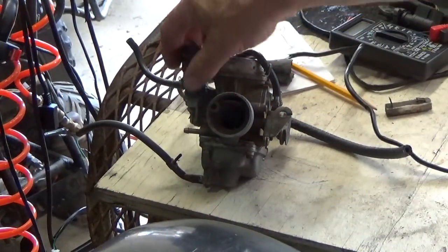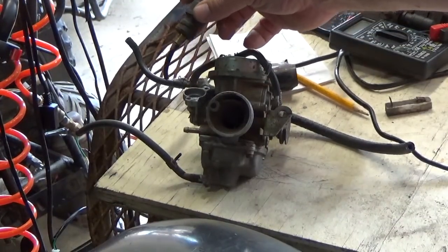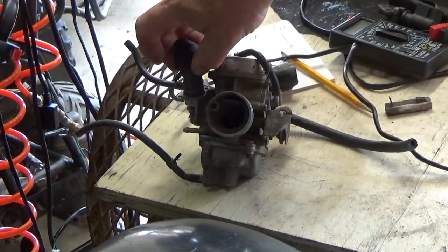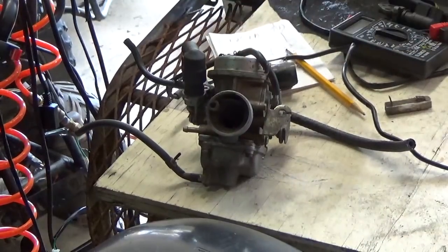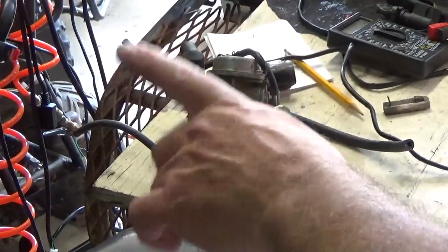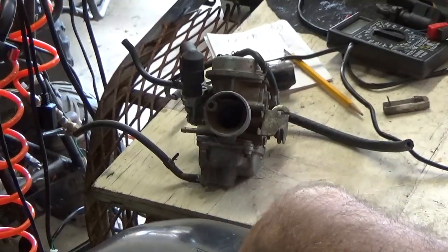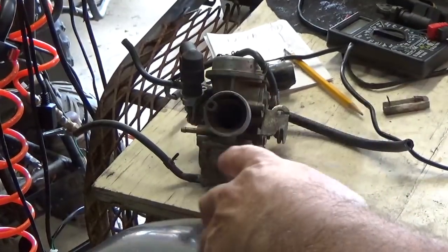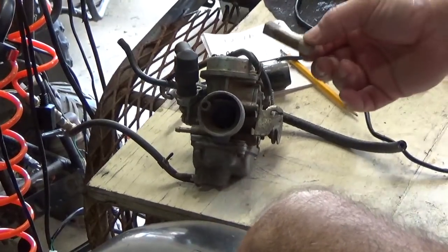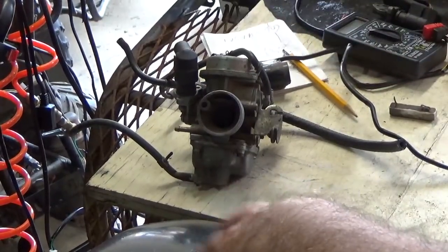So you start your bike up, it's cold, this thing is pulled all the way out, your mixture is rich. Gradually as it warms up, the wax expands and eventually seats and shuts the valve down. A cool thing about it: let's say you're troubleshooting a bike and you don't have all the electrical circuits worked out yet - very common - or your resistor is bad.